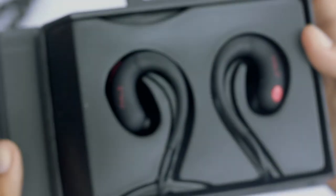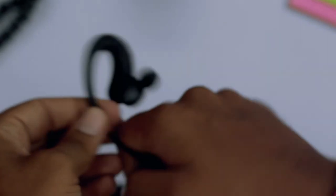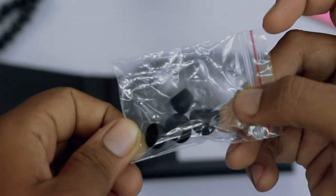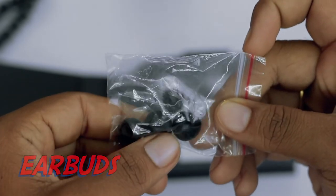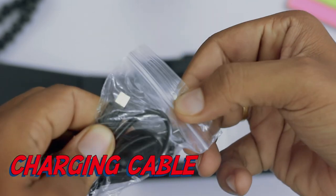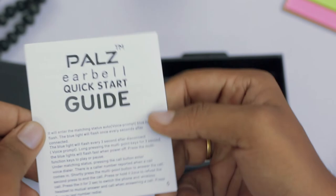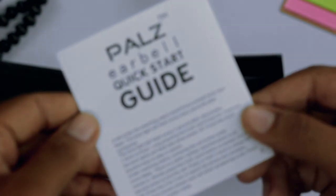Let me keep the earphone aside and move ahead to see what stuff is present inside the box. First up is the primary earphone. You also get extra ear tips — two regular and two large ear tips. The next one is the charging cable, which is a micro USB cable, and you don't get any adapter so you have to use one of your own. As usual, there's a quick start guide, so if you're not familiar, just have a look at it.